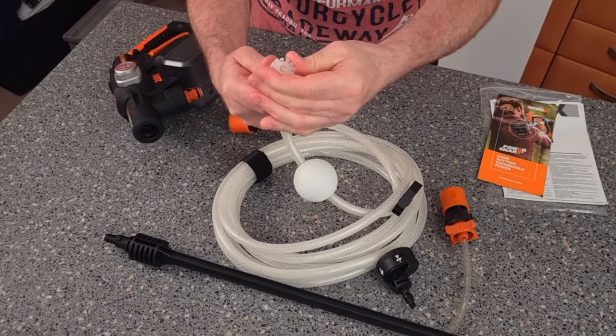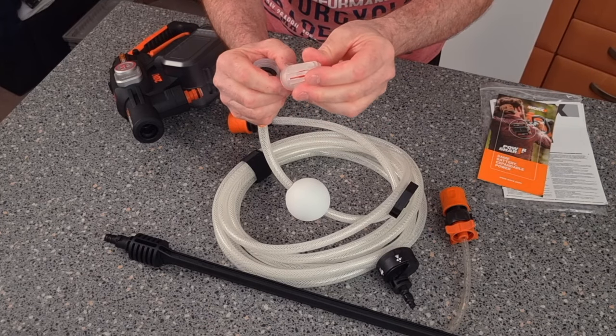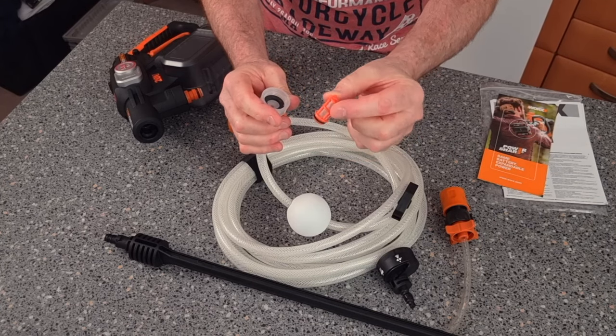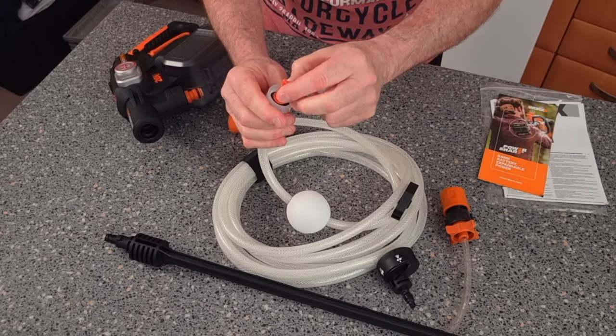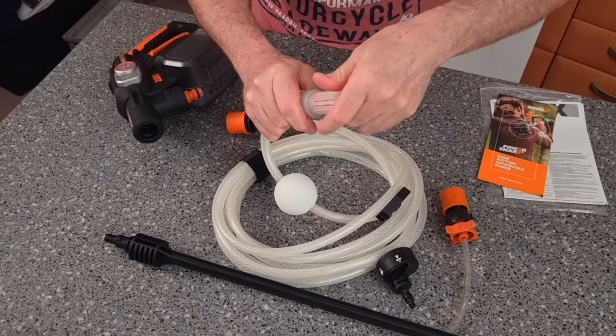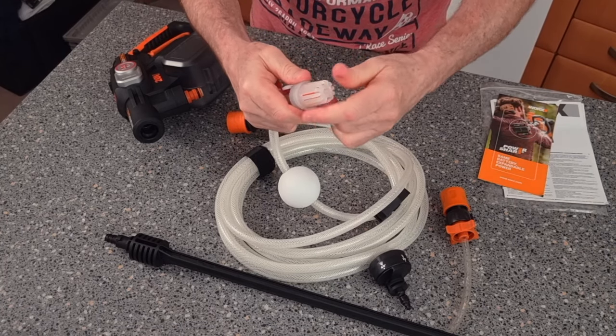For changing or cleaning your filters — which is very important — you pull it out. These are available on eBay and Amazon, cheap as chips. Put that in there like that and screw down. With these type of things, don't over tighten them because they are plastic.